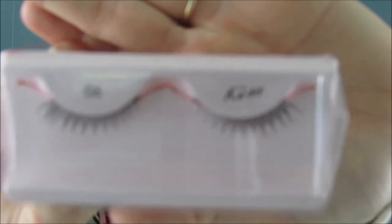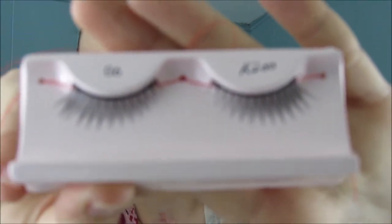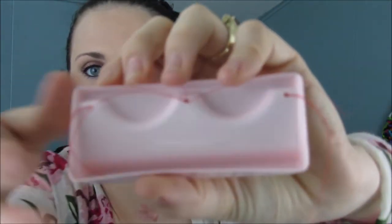Let's go ahead and take these out of the box. It comes with instructions in the back, so I'm going to open those up. This is what they look like up close — super cute. They do flare out on the edges here, and on the back you have all of your strings. They look pretty small, which I'm excited about because I do have smaller eyes. Normally I have to cut a good portion of the lashes.